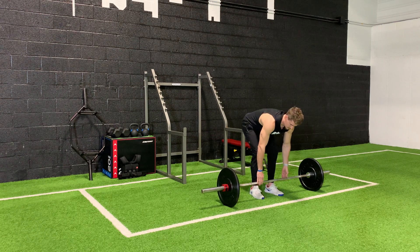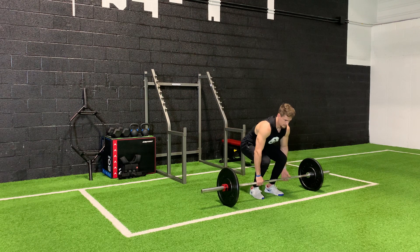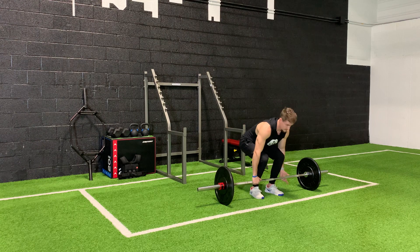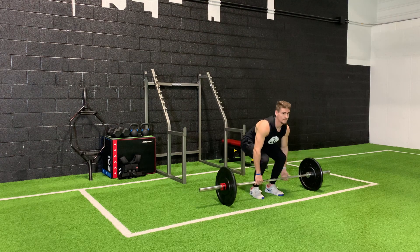So you're going to come down — not too high, that's going to be an RDL, we'll get into that later — butt down, not too low. What you're going to do is keep that barbell close to your shins, keep that back straight, and lower at the same time.